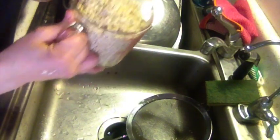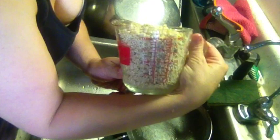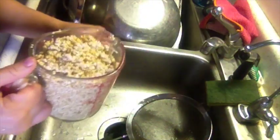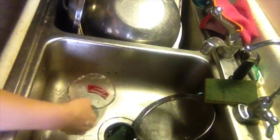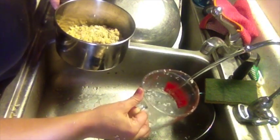You can see that the quinoa has swelled quite a bit more — there's a little over two cups of quinoa now, where we started with one. We're going to add approximately two cups of water to cook this quinoa all the way through.